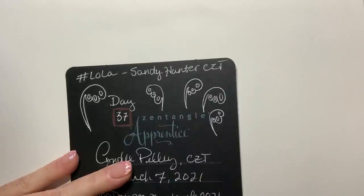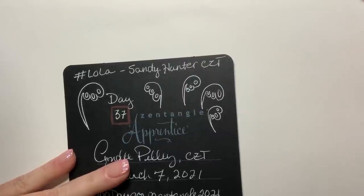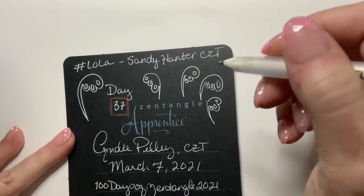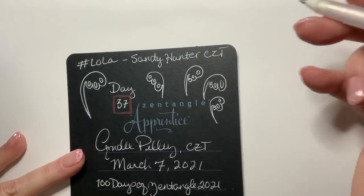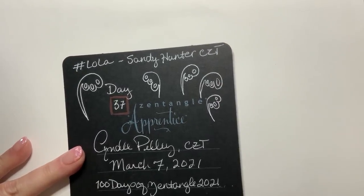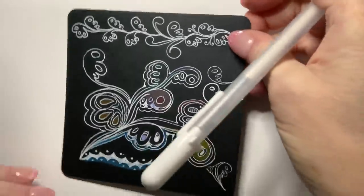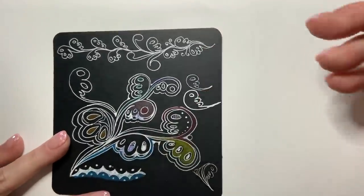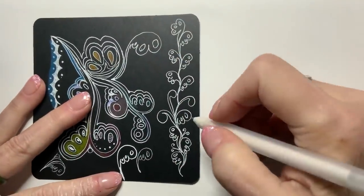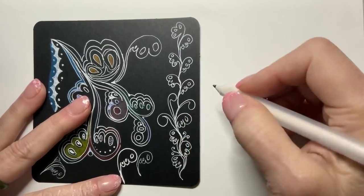I chose Lola because it reminds me of Mocha — you can mix Mocha with it, so it's never a bad plan. There are a ton of embellishing things you can do. One of the prettiest things is to stack it on top of each other for a border and mix some Mocha in.